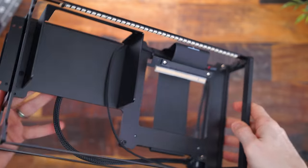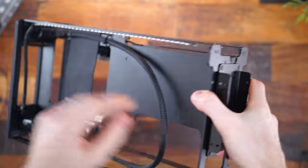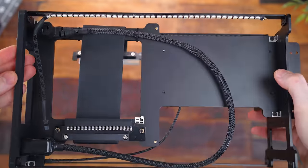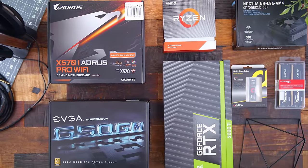We saw this also being done at CES with the Razer Tomahawk N1 case, and a case that's under embargo that you'll see next week. But I dig it. You build your PC on the internal core, slide it into the shell, and then you're good to go.